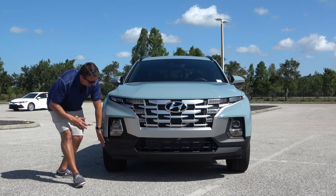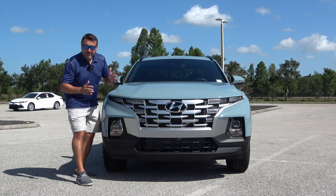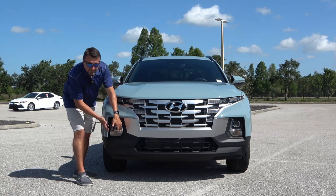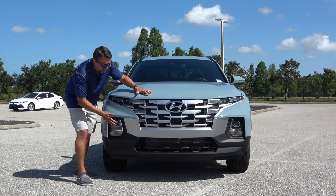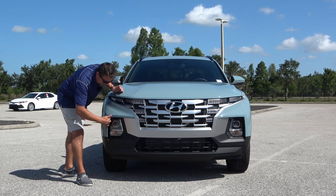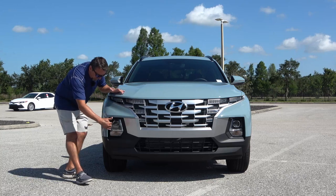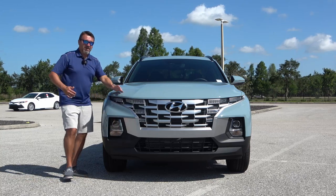As far as the lights, you have a very unique setup — unique to the Tucson and the Santa Cruz — with LED lights built into this front grille. The front grille is polished aluminum trim with a big chrome Hyundai logo right in the middle, and it's matte black at the bottom. There's also a trim piece that looks like it channels air through here, but it's not actually open on the side.